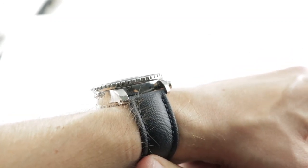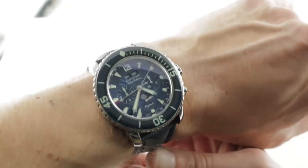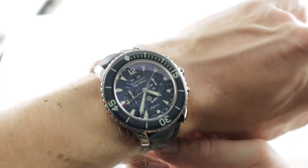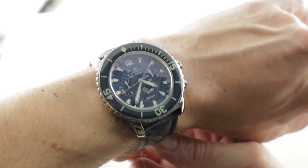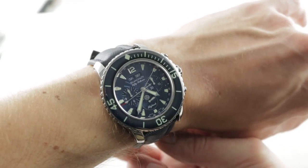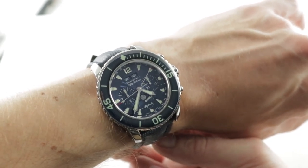Today we're discussing a timepiece that came out of Baselworld 2010, representing just about everything Blancpain has to offer in a single watch. This is the Fifty Fathoms Chronograph Flyback Quantième Complet — a complete calendar moon phase flyback diving chronograph. Got all that? Good.